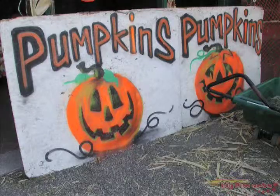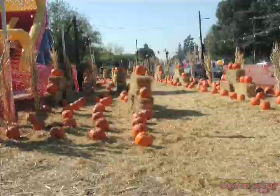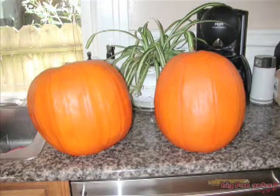Hello everyone, and welcome to the Big Fun Arts Pumpkin Carving Lesson. We'll begin by shopping for pumpkins. Once you get your pumpkins home, give them a good washing.